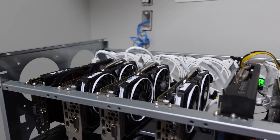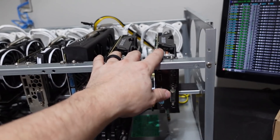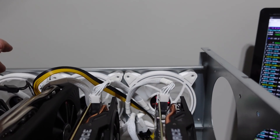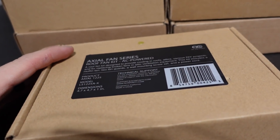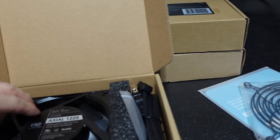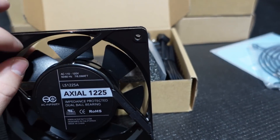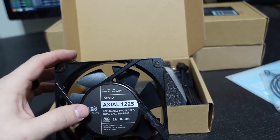Here she is — totally uninstalled. We have the 570s and two R9 380s. These are the GPRisers.com LED fans we're going to remove. Now let's take a look at the AC Infinity Axial 1225. In the box we have a grill for protecting the fans on both sides, and here is the actual fan. These are not cheap in terms of quality — this is metal, not plastic at all. It has some real weight to it, which is really nice.